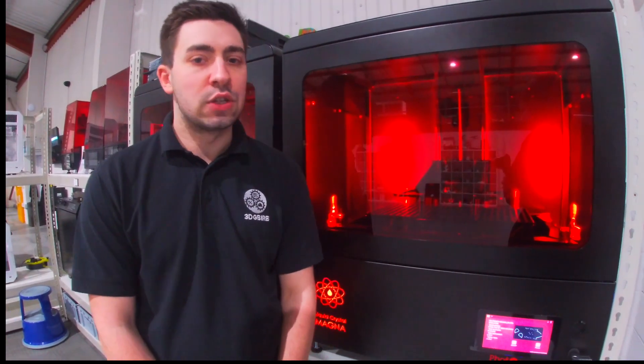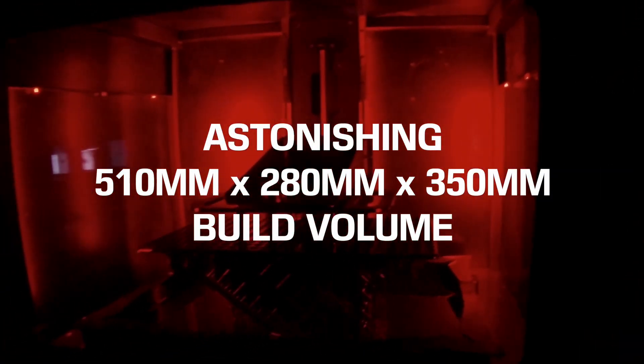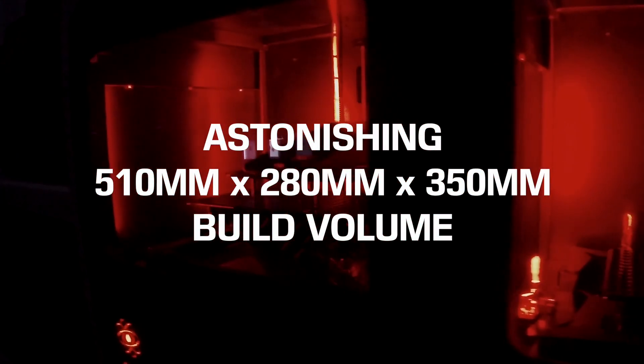So here we have the LC Magna. This is the latest machine from Photocentric and there are a lot of benefits to using this technology. To start with, we have a large build platform — it's a 510x280x350mm platform.